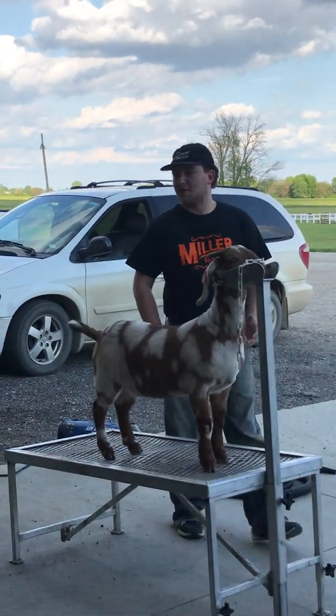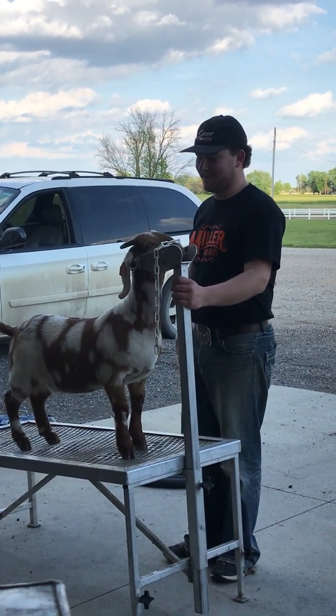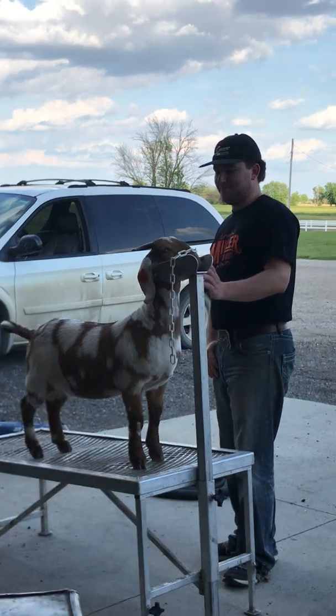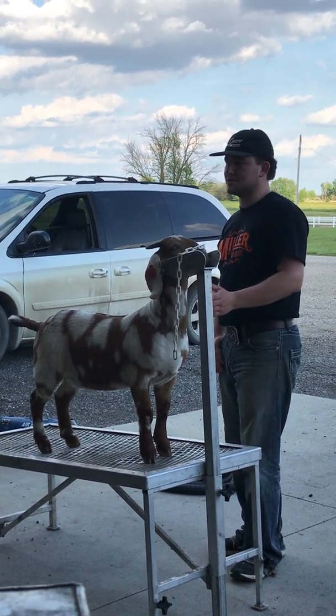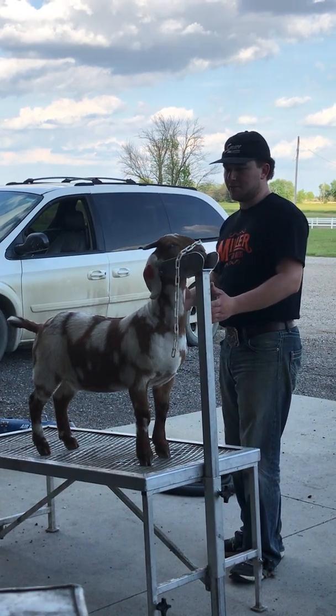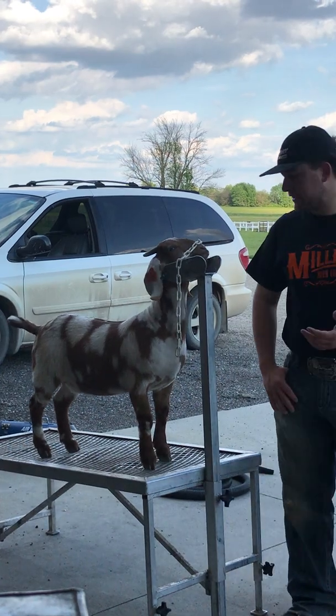How many of you guys have clipped a goat? Nobody? Okay. We'll just go over real basic clipping on breeding goats. This one's already been clipped out, but we're going to tell you what we did here and go over a couple of blade lengths.